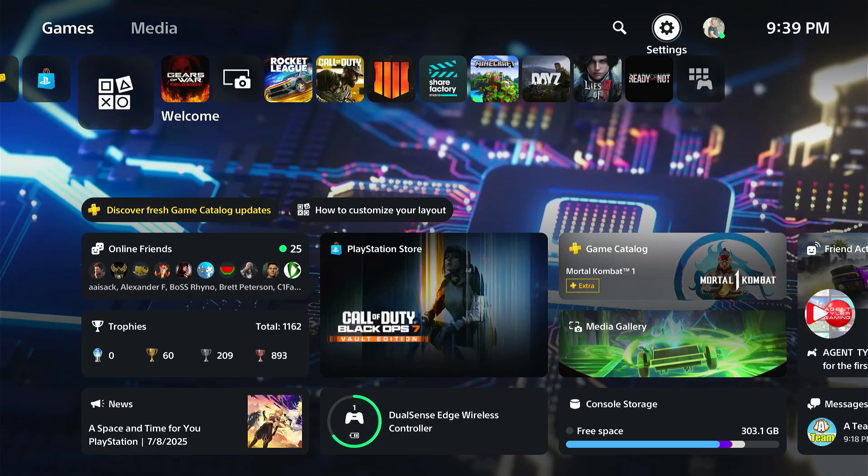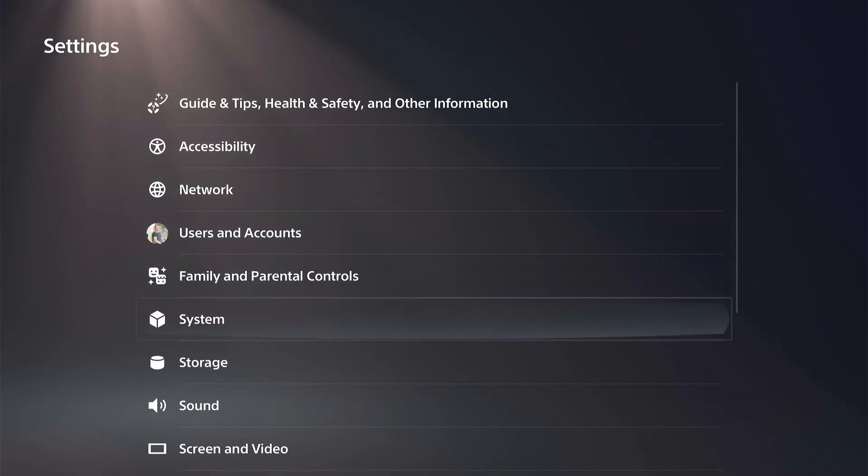Hey everyone, this is Tim from Your Six Studios. Today in this video I'm going to show you how to completely turn off Bluetooth on your PS5. So if you're at an e-sport competition or something like that and you want to make sure you have no issues with your controller, go to Settings right here, then go down to Accessories.